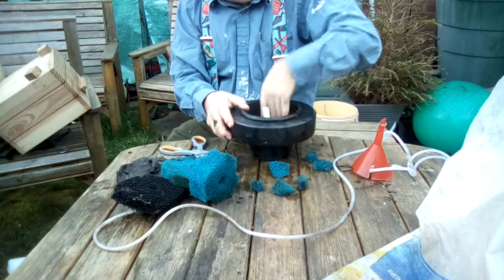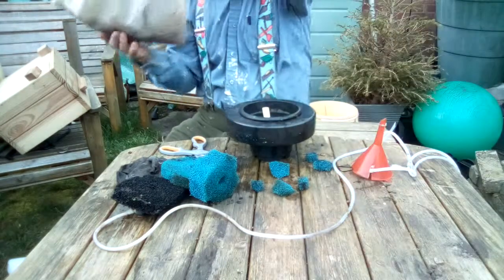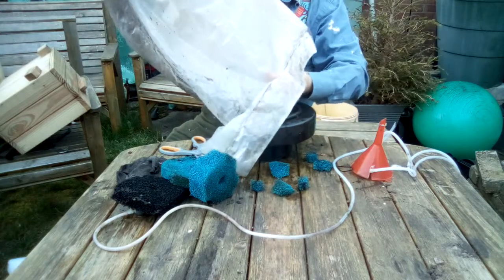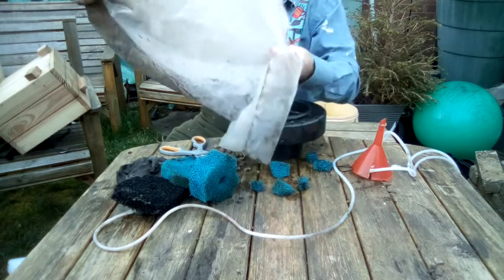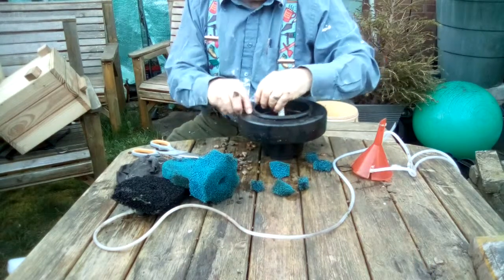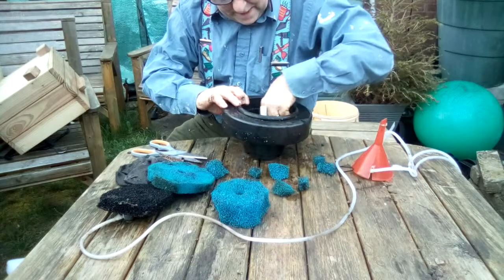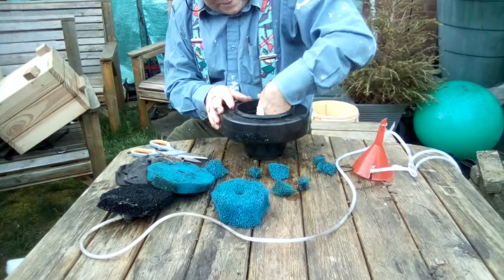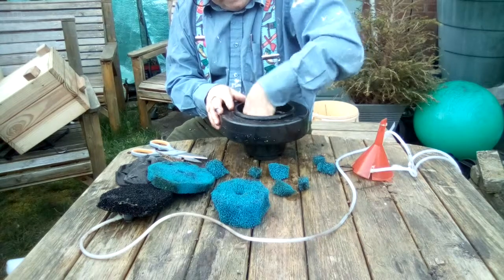I'm just putting the filter wool in now and pressing it down ready to have the gravel put on top. The idea is that the wool and the gravel will form a place for a biological filter to gradually grow up. The gravel is going in now and I'm going to spread it around evenly, pick up the bits I've dropped, and generally tidy the whole job up. That's it - finally pushing down the filter now.